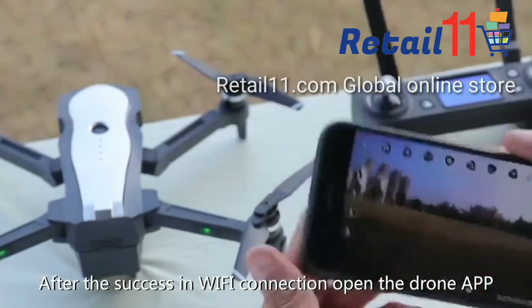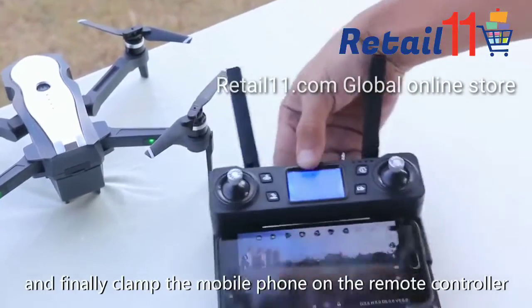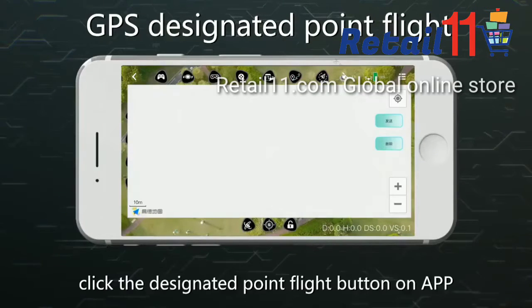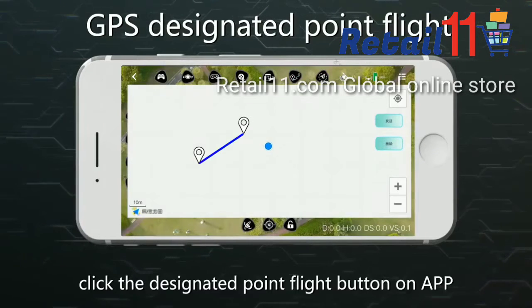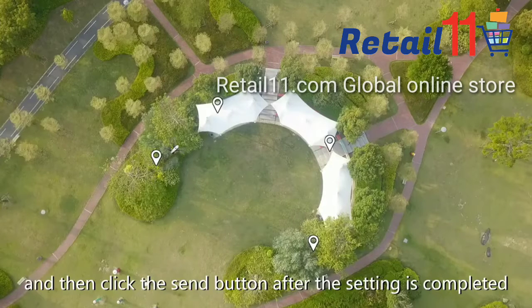Clamp the mobile phone on the remote controller. For GPS designated point flight, click the designated point flight button on the app, click the screen to set the flight route, and then click the send button after the setting is completed.